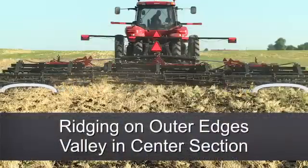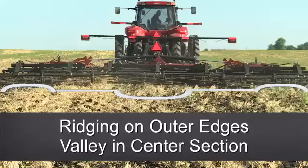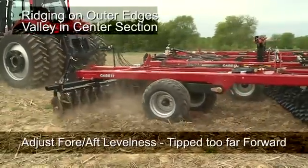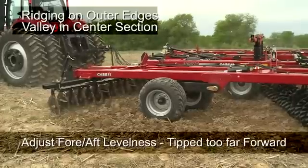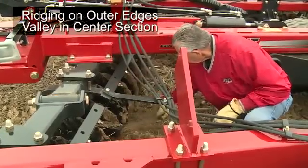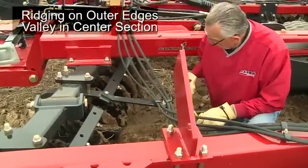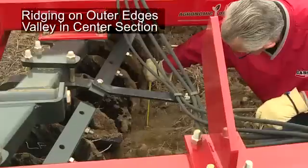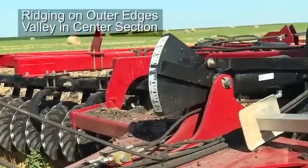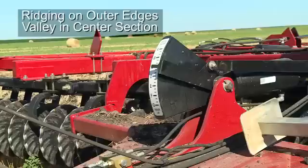The third situation could be ridging on the outer edges of the tool while leaving a valley in the center section. Adjustments to the fore-aft levelness of the tool can help reduce this issue. Typically the tool is tipped too far forward. To check the adjustment of the fore-aft levelness, dig behind the front and rear blades on the center section of the tool and measure the depth of the blade furrow at each location. Ensure that the depths match. If not, make adjustments using the hydraulic fore-aft cylinder. Note the gauge indicator position so that the tool can easily be reset to this position if accidentally adjusted or adjusted for transport.